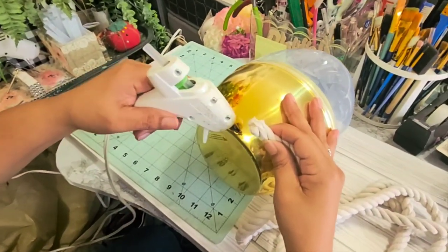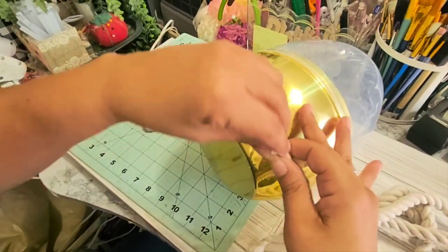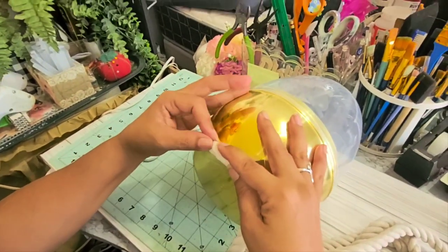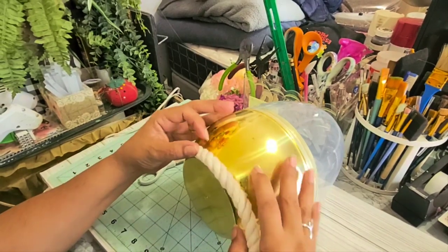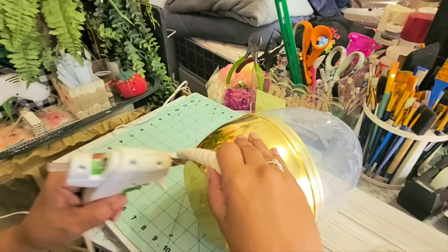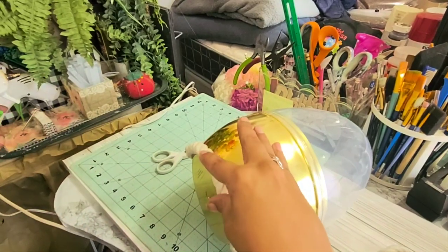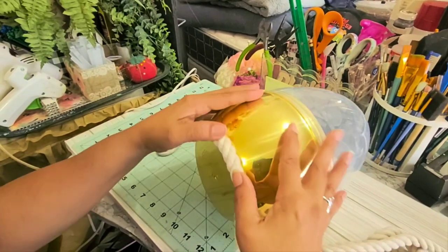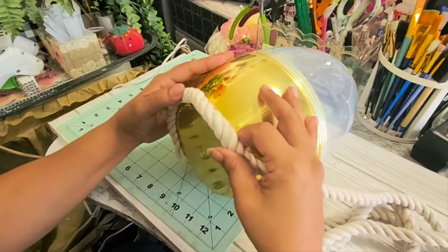So now I'm just going to start gluing this on here all the way around. This would be the simple part of the project — it's really easy to make this. I know that these beehives have been made so many times, but I always like to change it up. I noticed everybody does it in that jute rope looking one, and I wanted to make it in white, just to be a little bit different.